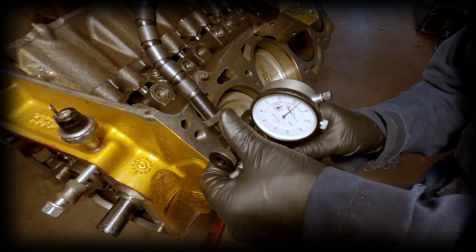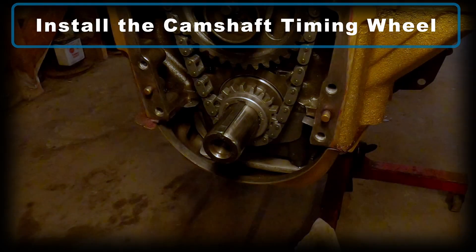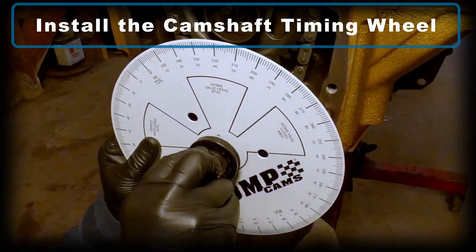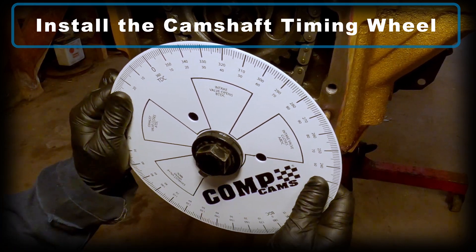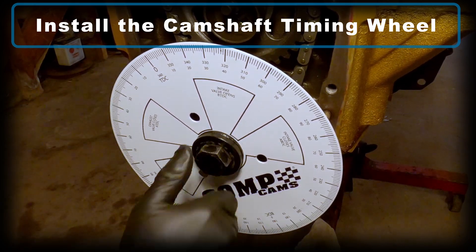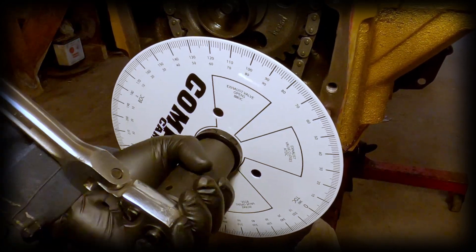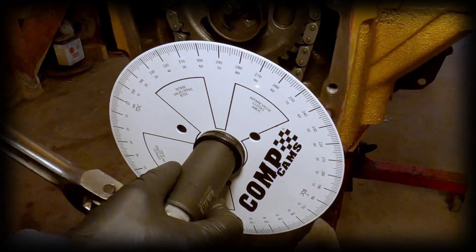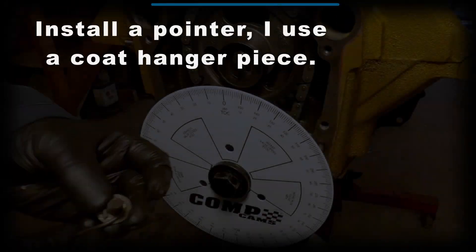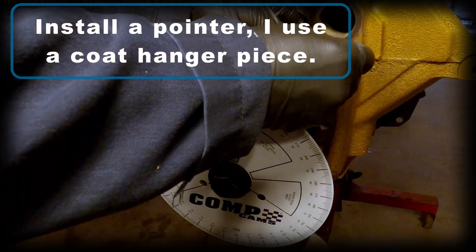Now that the dial indicator is set up properly, we're going to install the camshaft timing wheel. The camshaft timing wheel actually measures the degrees of rotation in the crankshaft. You need an adjustable pointer, and for that I use a coat hanger wrapped around a bolt.